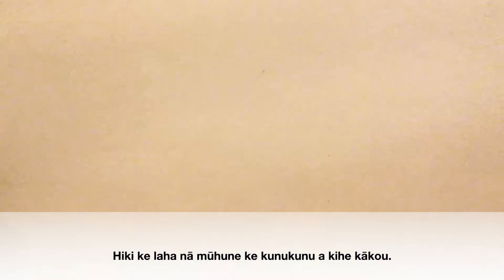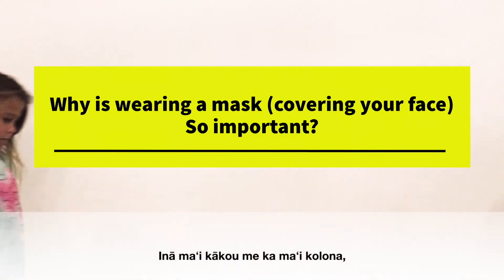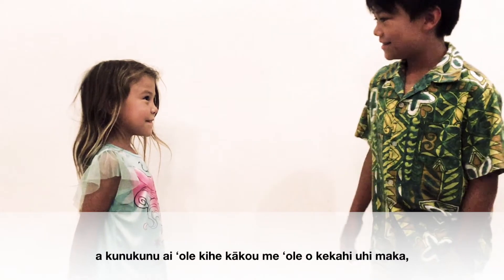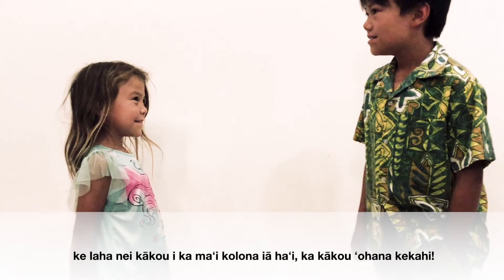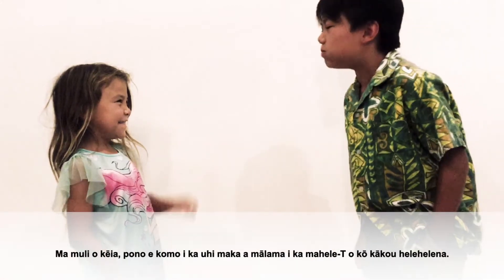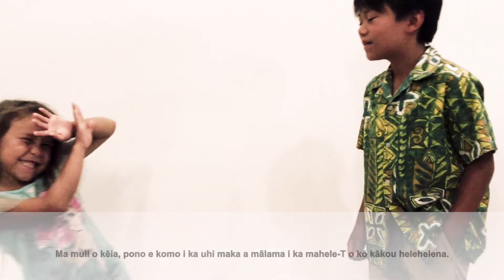When we cough or sneeze, germs can spread far and wide. If we're sick with the coronavirus and not covering our face when we cough or sneeze, then we are spreading those COVID-19 germs to others, maybe even to our own ohana. That's why we need to wear masks and be aware of our t-zone.